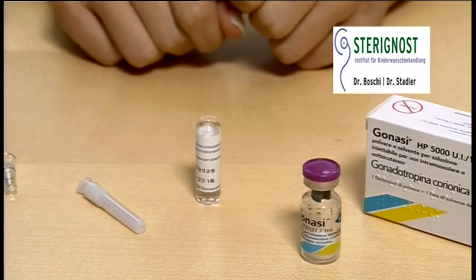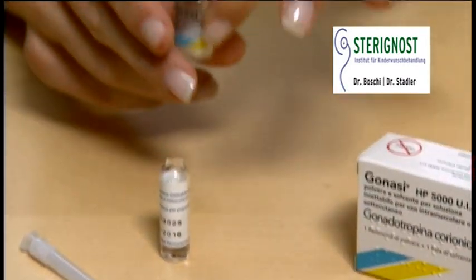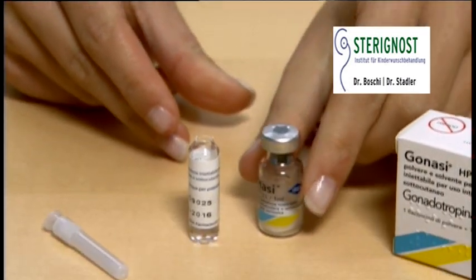With the ampoule of water on a flat surface, insert the needle and pull back the plunger until the syringe fills with the total content. Flip the protective plastic cap off the vial.